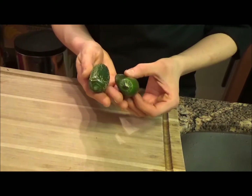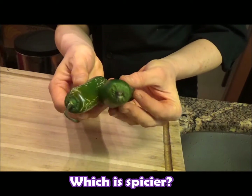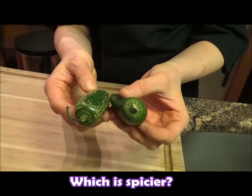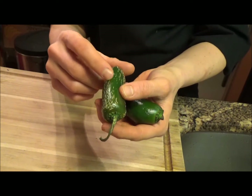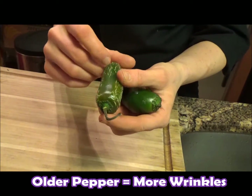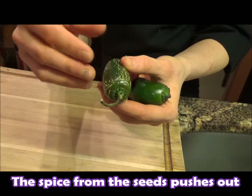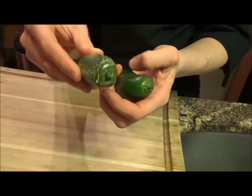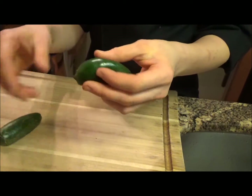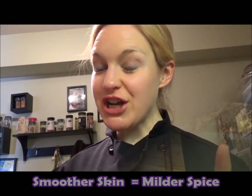So here we are, we have our two peppers and we're trying to figure out which of these is going to be spicier. The key is the lines and how old the pepper is when it's on the vine and when it's picked. The older it is, the more it'll start to blister. You see these little lines, these little stripes — that means the pepper's been on the vine for a long time, and all the spice that's in the ribs and in the seeds is starting to push out, so you're going to get a spicier pepper. It is ripe and ready to go. Now this guy is a bit smoother — he was not on the vine as long, so he's going to be a little bit milder. So just remember that when you're looking for spice, look for stripes.